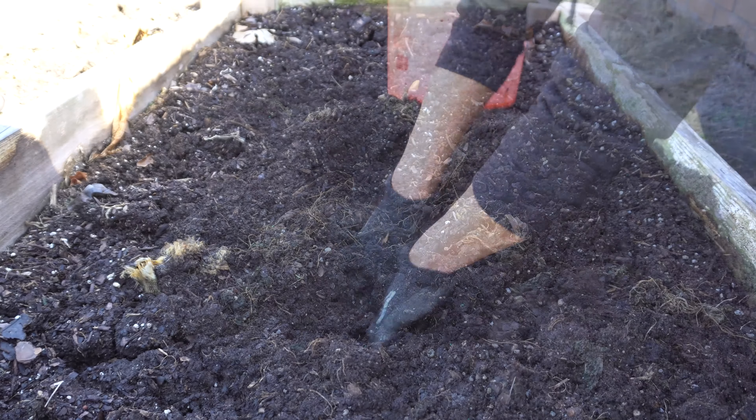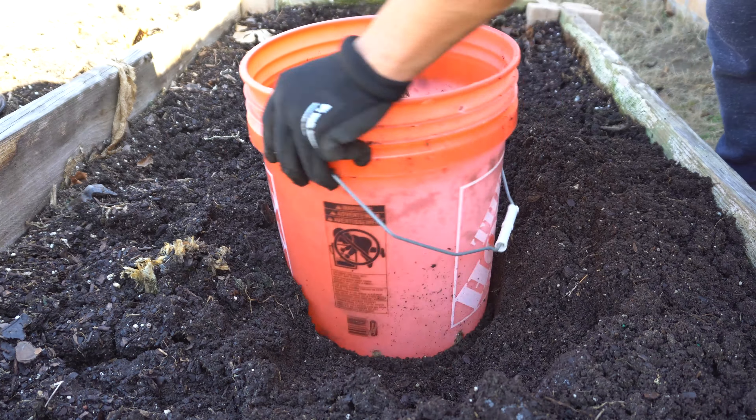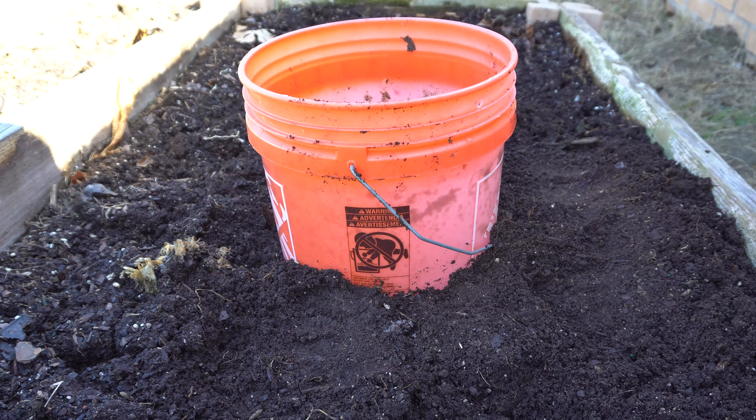Now we're going to put the bucket into the raised bed. Remember, if you're going to drill holes on the side, just drill them low enough so that the soil covers the holes and they're not exposed — because if the holes are exposed, animals and critters can get in. I normally just drill them down low and then cover the holes up. There you go — that is as simple as it is. It's a very effective system that lets you reuse vegetable scraps, helps feed the worms and your plants, and your raised bed is going to be very happy.